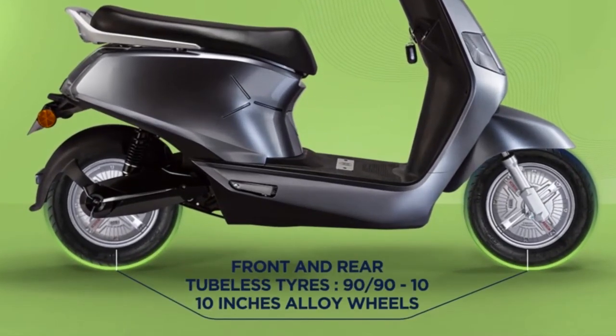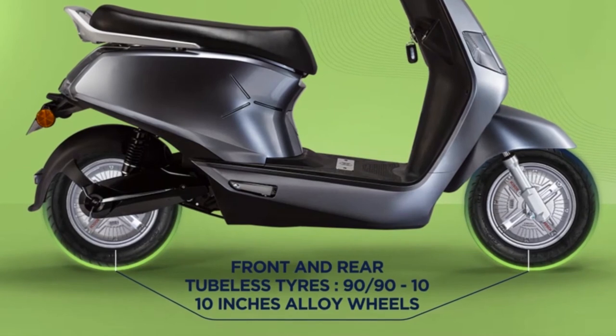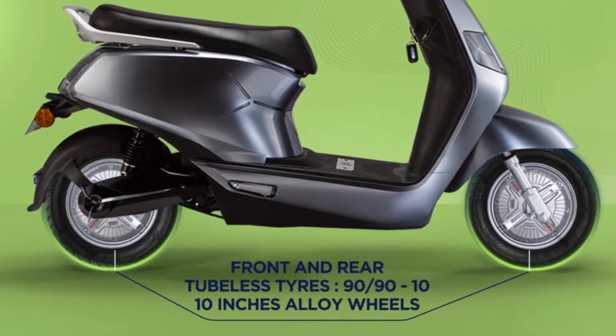Here is a peek at the B8's tyre and alloy wheels. They are tubeless, sleek, sturdy, and efficient.